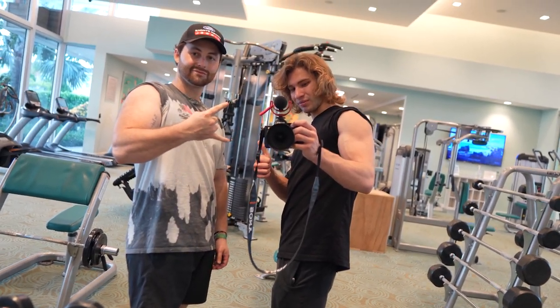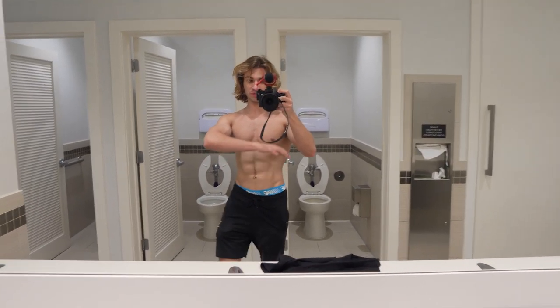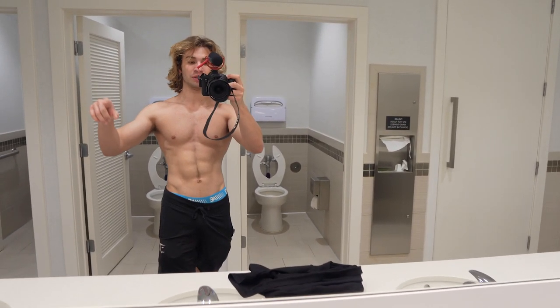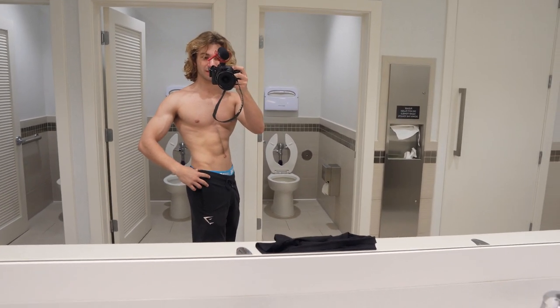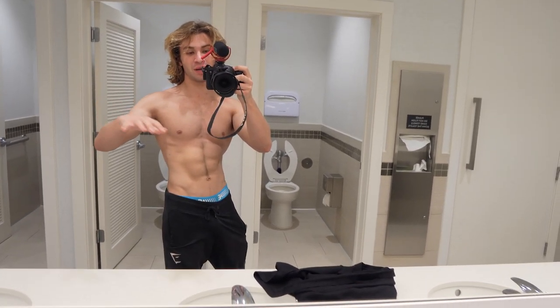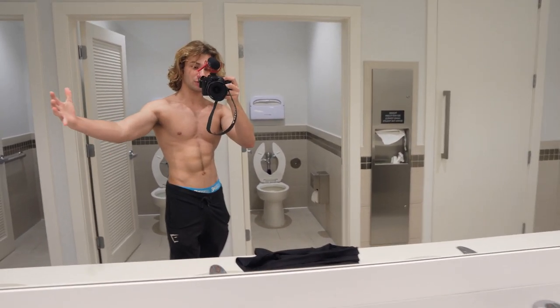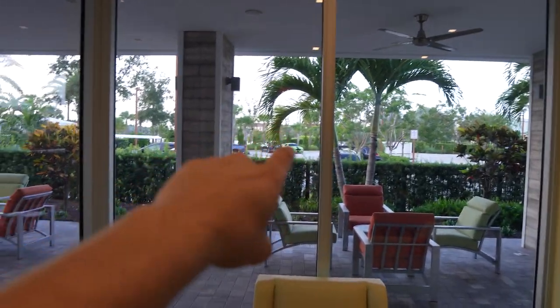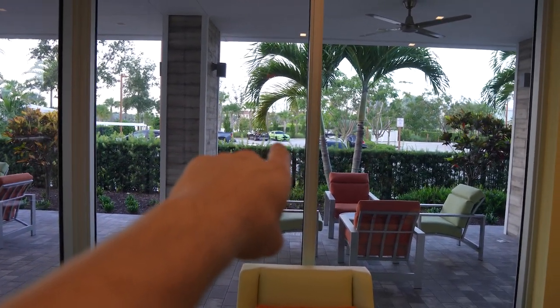We just finished the workout. I'm stressed about school so I'm heading back to the house to do some assignments. Still in my bulking stage — came off a crazy cut so I'm not as big as I should be. We totally forgot to hit shoulders, but you can see Sally lurking in the background — she looks good.